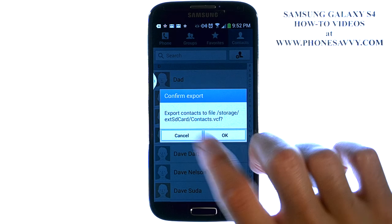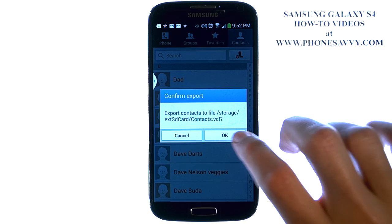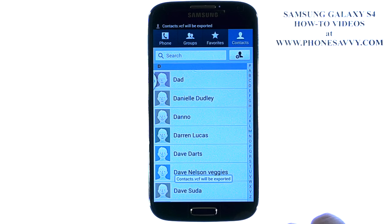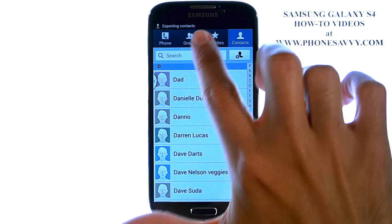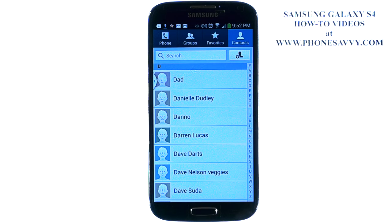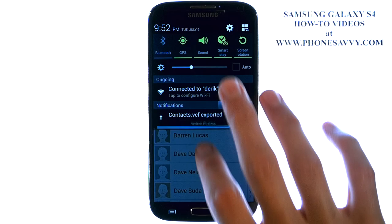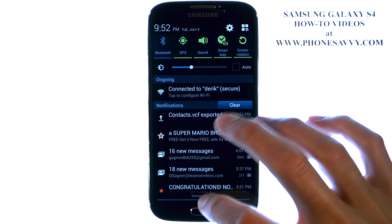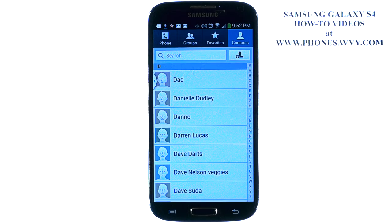It will tell you what the file name will be for this. Hit OK and the export will begin. It'll let you know in your notification panel when it's complete. And it says Contacts are exported.